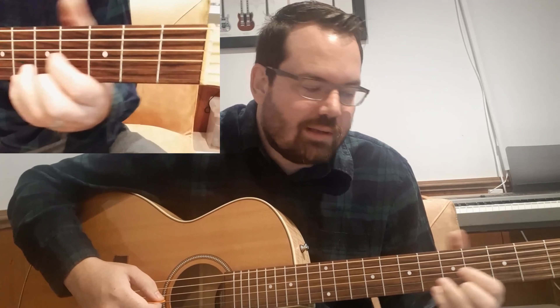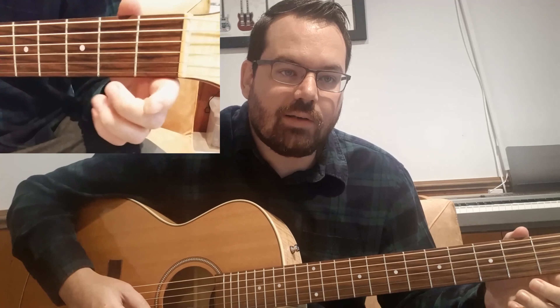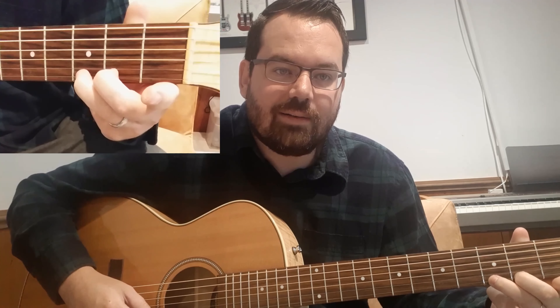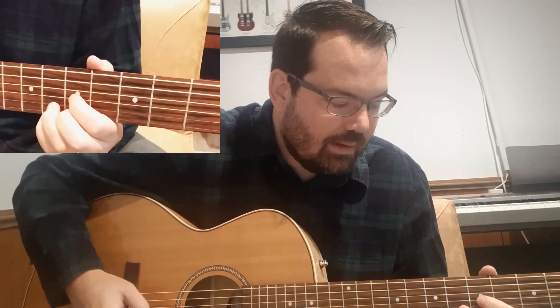Then we slide down to the D shape and you hammer on to the second fret of the bottom E string and pull off from the third fret of the bottom E string to the second fret on that D shape chord. So hammering on to five up here, and then when we slide down to the D shape, pulling off and hammering on on the bottom string. Sounds like this...